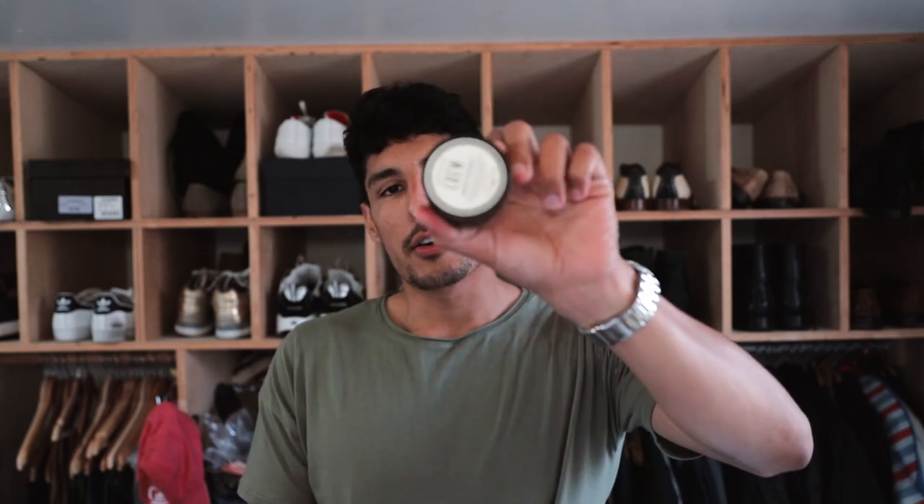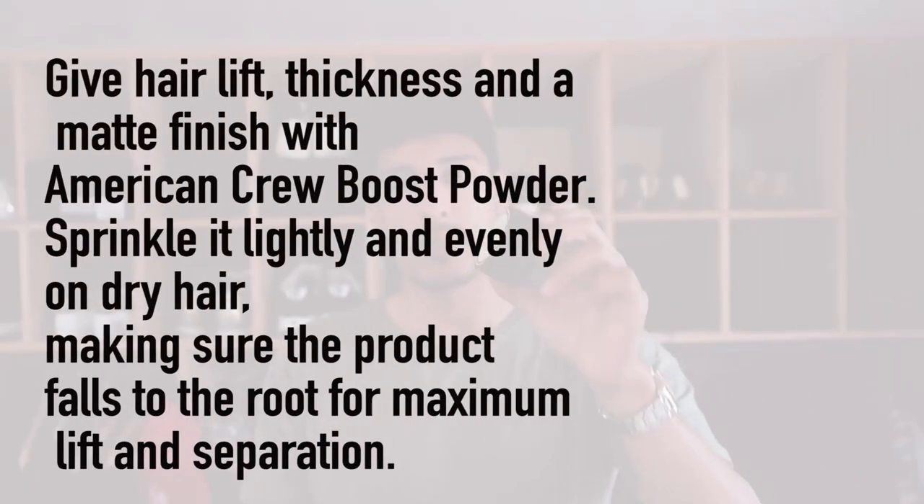Especially getting my hands on some more product — specifically this product that I've been waiting for a very long time. I've been using it every time I go see my hairstylist Jenny at 188 Salon in Palo Alto. She uses this American Crew Boost Powder, and it works so well to just bring my hair to life and add a little bit more volume. I've never really used a powder and now I know I've been missing out for so long. So I decided to get my hands on it and make a video for you guys showing how I use it and what it actually does.